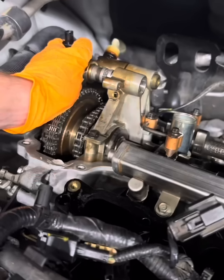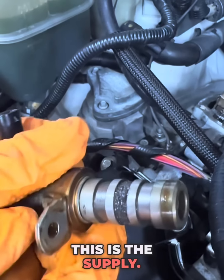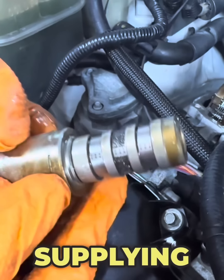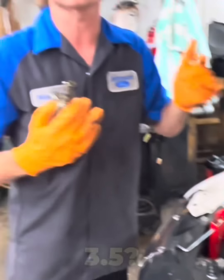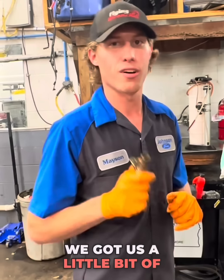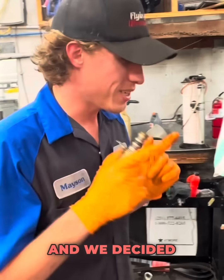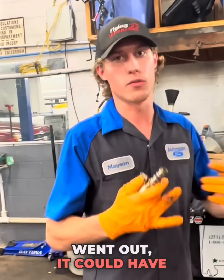Here's what I want to show you — this is the VCT solenoid right here. As you can see, we have three different rings here. This is the supply, and as you can see, we weren't supplying much of anything other than metal. Me and Jake thought to ourselves, holy cow, how is this 3.5 making all this metal? We did a little late Friday night hypothesizing and decided it had to be the water pump — the bearing went out, it could have hit the cover, something like that.